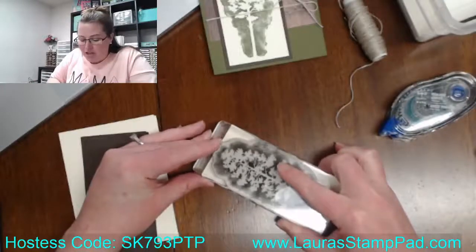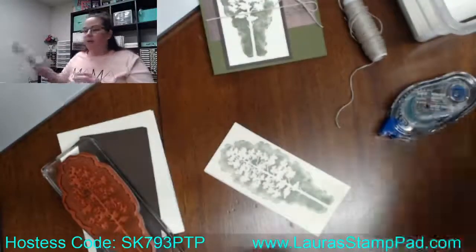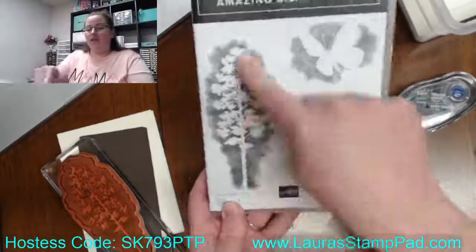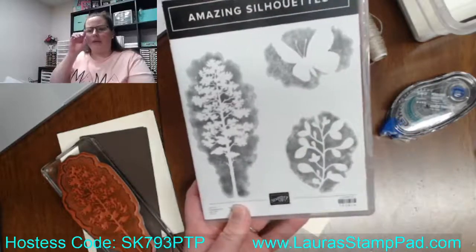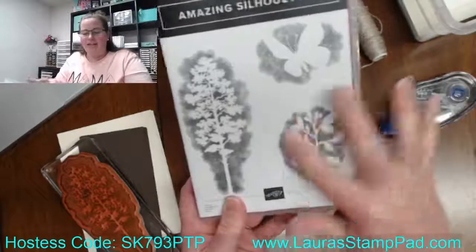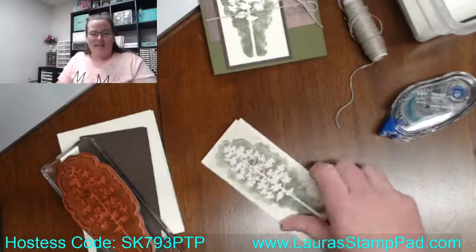Now I'm actually using this tree stamp. This is from the Amazing Silhouettes stamp set. I'm using the tree — I've used the butterfly. You guys saw that fabulous sample with the butterfly that I did, like, maybe two weeks ago. And this one I haven't actually used yet, but this one would work really well with this same layout and idea and stuff.